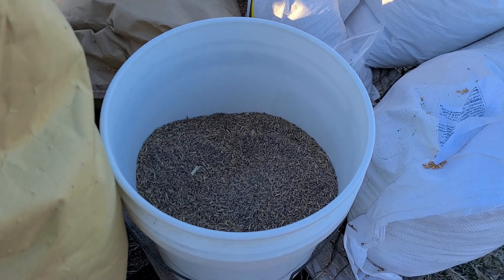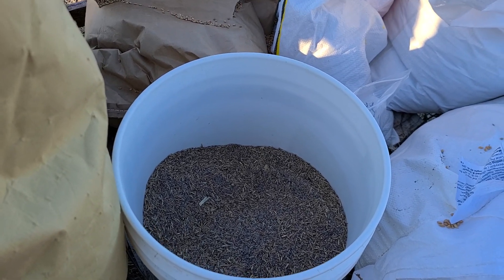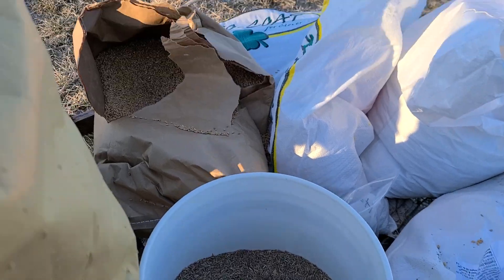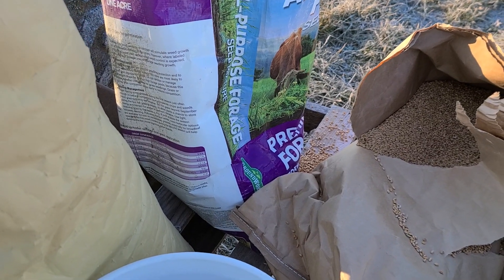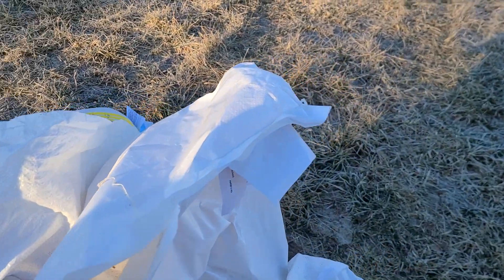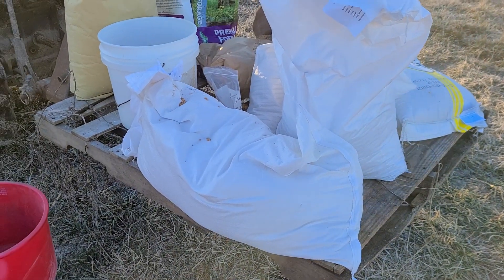We have a mixture of what little perennial blends we have — there's chicory, alfalfa, crimson clover, white clover of different varieties, alsike, brome, and all kinds of stuff in there. Then we have another bag we just bought from Tractor Supply — the last one remaining — with annual ryegrass, endophyte-free fescue, orchard grass, and perennial rye. And then we've got oats, wheat, cereal rye, and a tiny bit of hairy vetch. We just blend this all together.